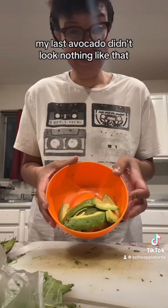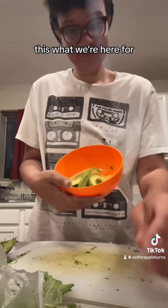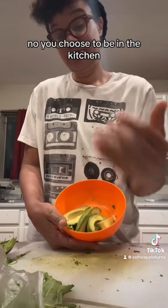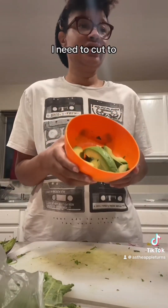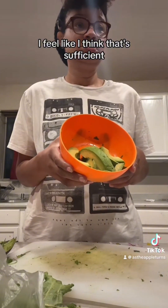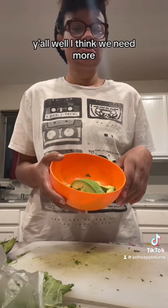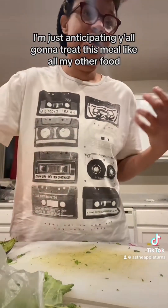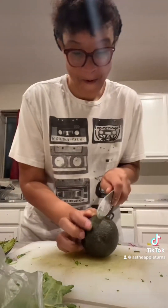My last avocado didn't look nothing like that. I think I'm going to take a picture now. No, you choose to be in the kitchen — I did not demand you sit here. Do you think this is enough guacamole, or do I need to cut two? I feel like we're eating it. I think that's sufficient. Well, I think we need more. You think so? Yeah. I'm just anticipating y'all going to treat this meal like all my other food and not really eat it. I personally eat guac.